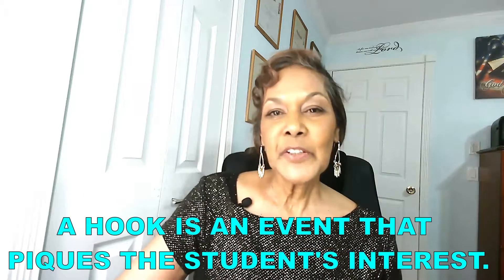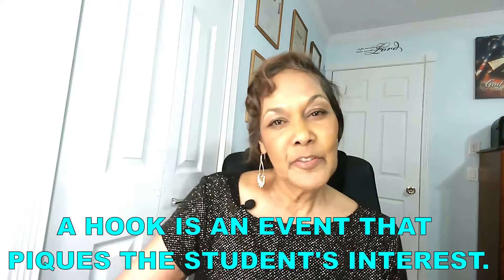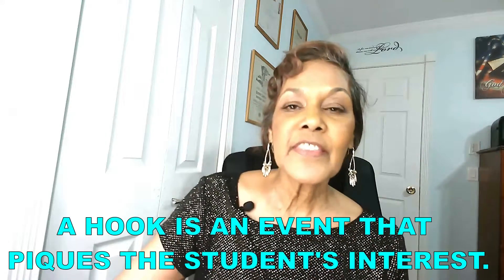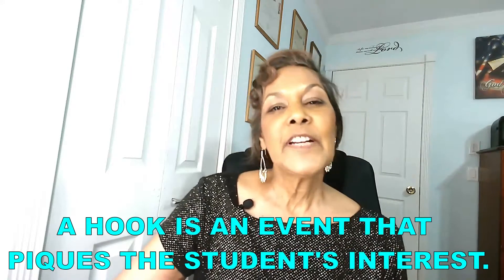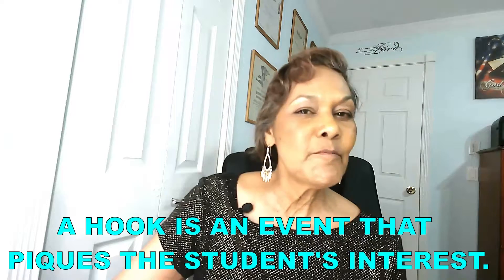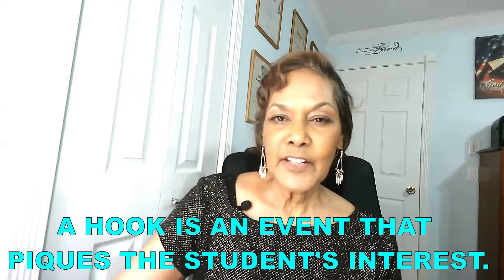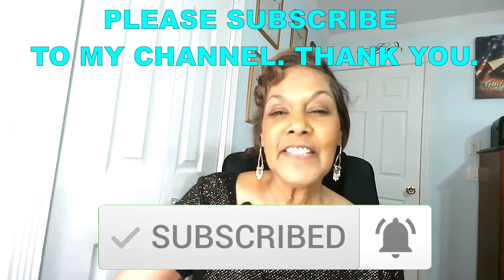So what is a hook? A hook can be many different things — it can be a story, a video, a joke, or a question. A hook is something that piques the student's interest, so it must be something that they're familiar with but something that they might possibly want to know more about. For example, if you're teaching the student about centripetal force, you might want to ask them, 'What feeling do you get when you're riding a carousel?' That could be a very simple hook because the carousel is something the student is familiar with and probably wants to know more about.